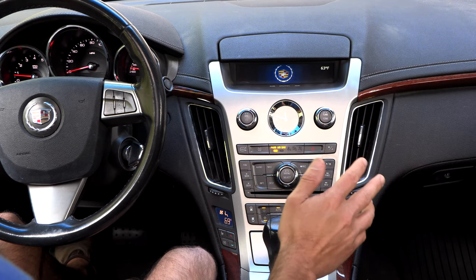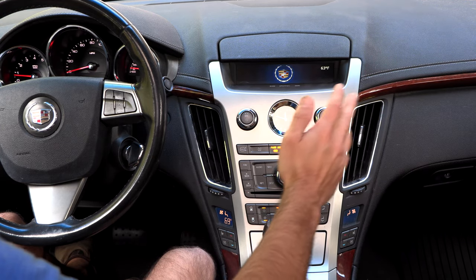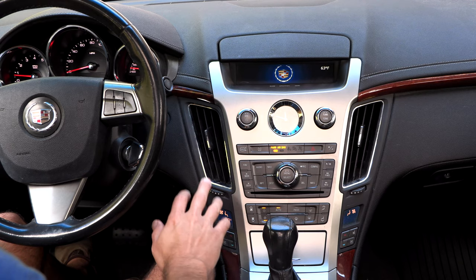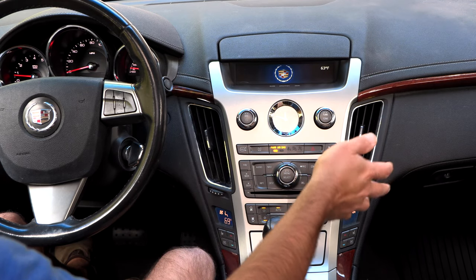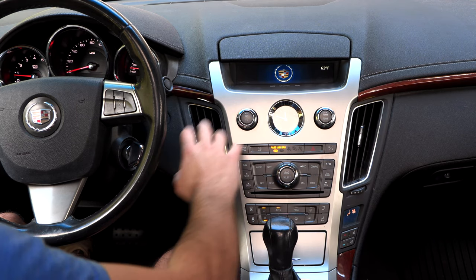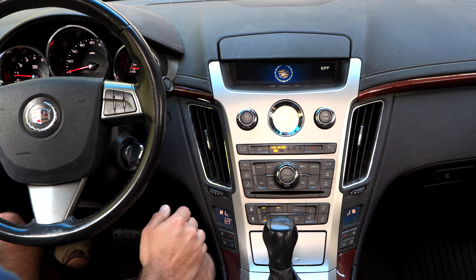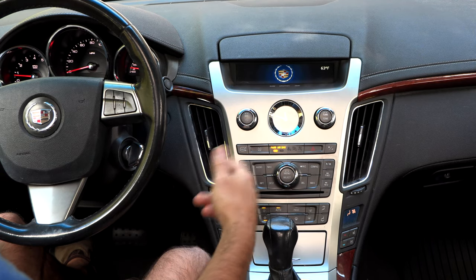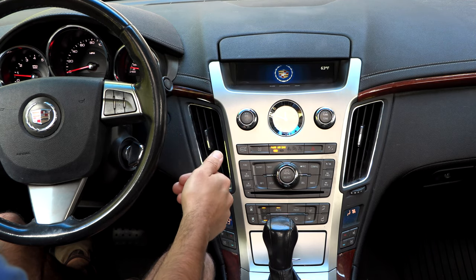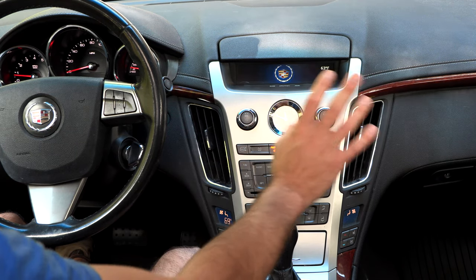At least on this trim CTS, you have the option of having the temperature be separate — the passenger and driver can control how hot or cold they want the air that comes out. You can have it set much colder on one side than the other. There is a blend door actuator on each side that determines how much hot or cool air it's pulling and pushing out into the cabin — one for each side.